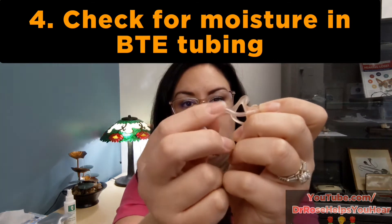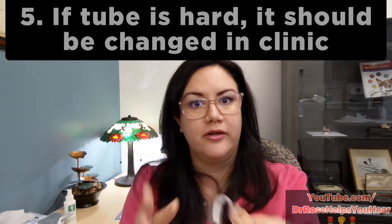For behind-the-ear hearing aids, sound travels from the receiver at the top of the aid all the way down the tube and into your ear through an ear mold. Sometimes moisture bubbles pull inside the tube and completely stop the sound. Also, if the tube gets hard, it will stop some of the sound. You should see your hearing care professional for a tube change every three to six months, depending on your skin's pH. If you can't pinch the tube together, it definitely needs to be changed.